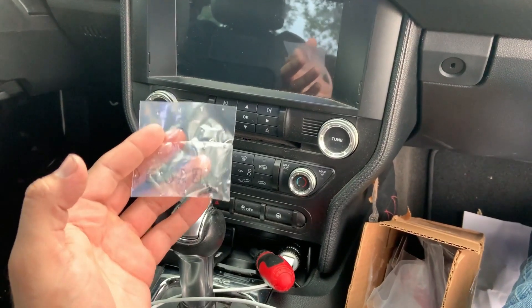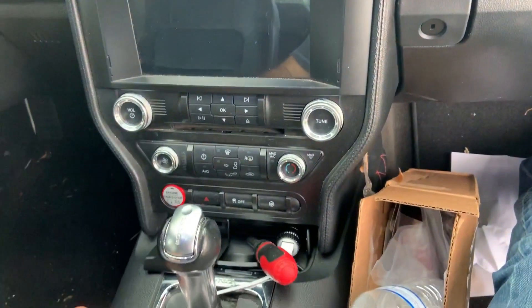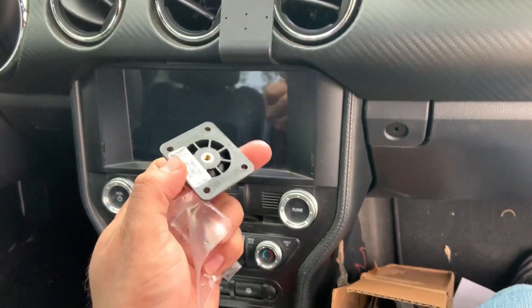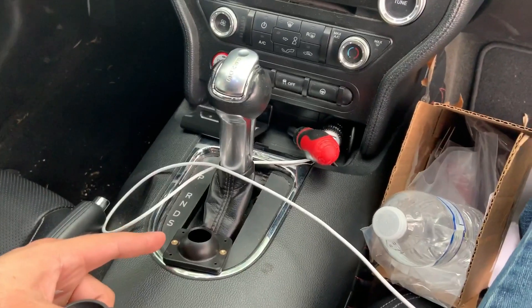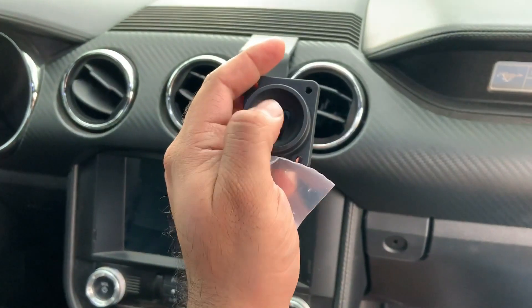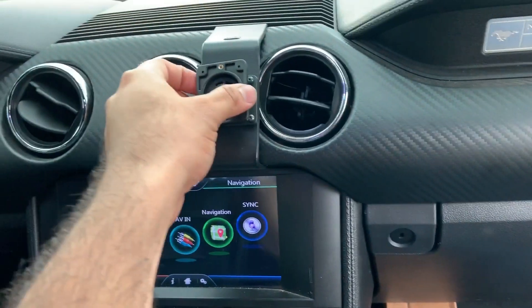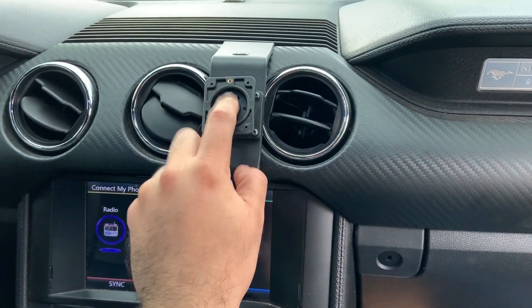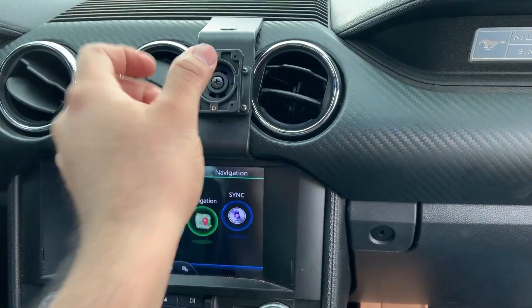Now we're gonna use the little screws provided and install them on this plate. This piece right here is gonna go just like this, and this plate will go on it — right on this. The base back onto this right here — this under screw you can loosen or tighten. I have it a little tight because I don't want too much play with it.